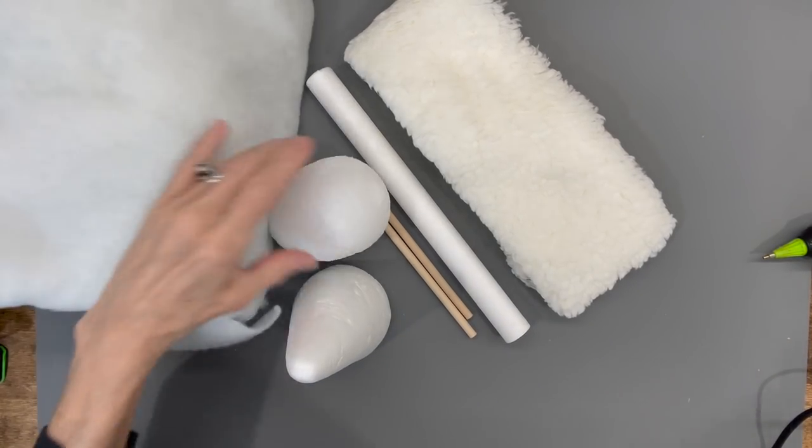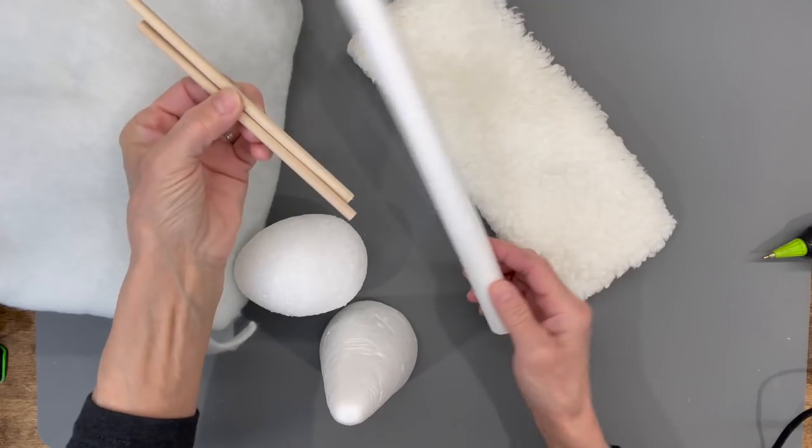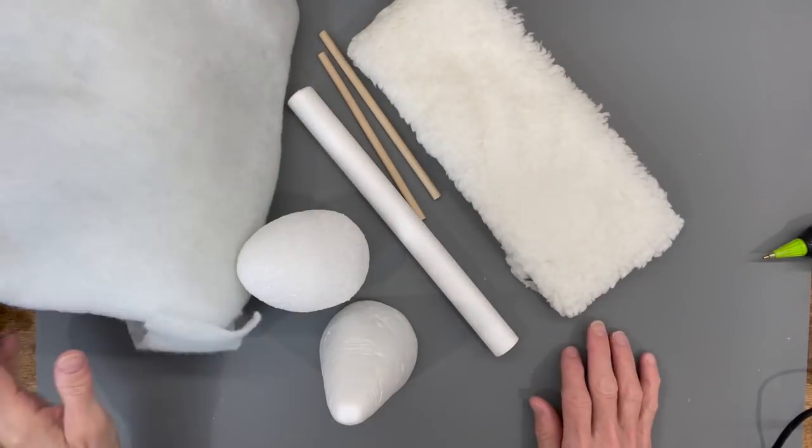You're going to need some quilt batting, a styrofoam egg, a styrofoam cone, a couple of sticks, some hair noodles instead of that piece of styrofoam, and some sherpa.